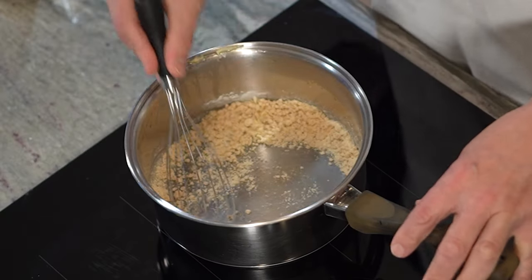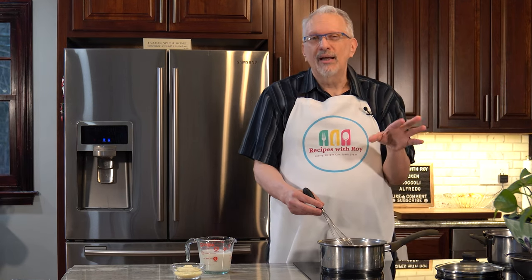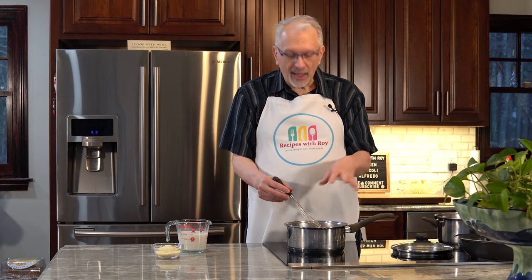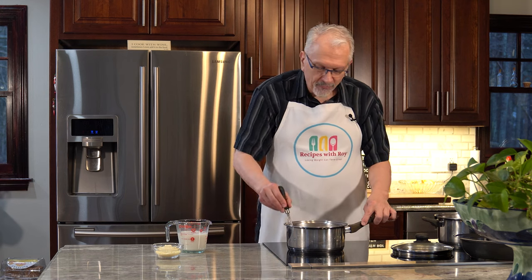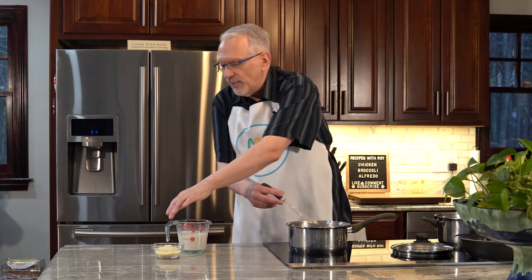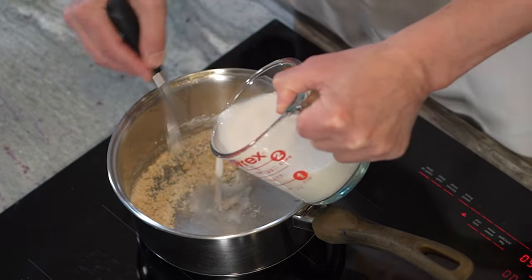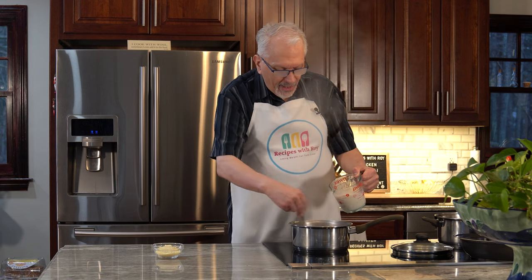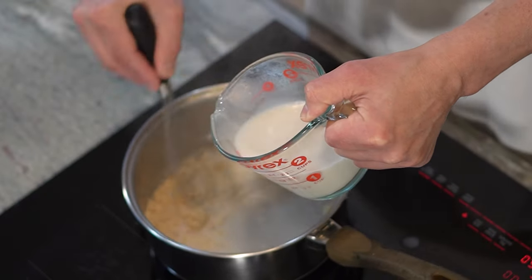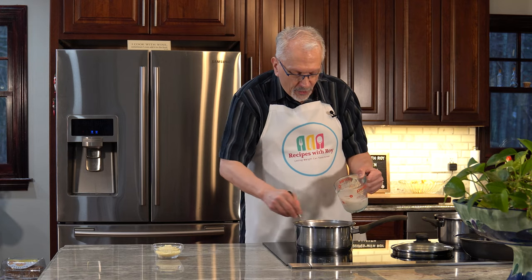Cook this for about a minute to get rid of that raw flour taste. You can see it's a dry, crumbly mixture — this part is called a roux. When you combine butter or any fat with flour, that's called a roux, even though ours doesn't look as creamy as most rouxs do. Now we're going to add our warmed milk gradually while whisking, because adding it a little at a time helps prevent the flour from clumping up even more. If you added all the milk at once it would be more difficult to incorporate.